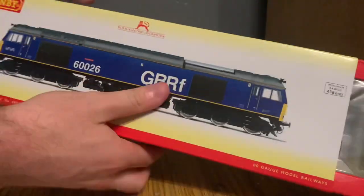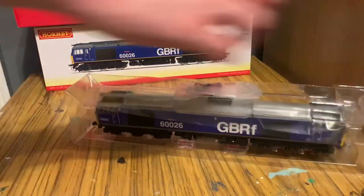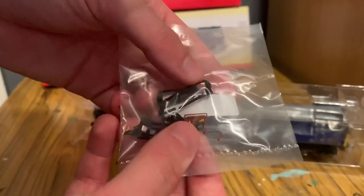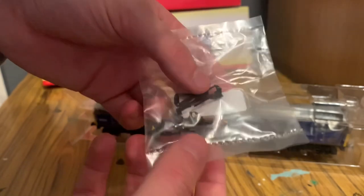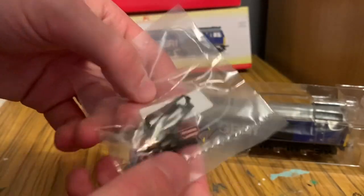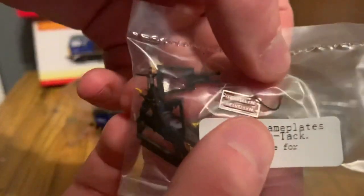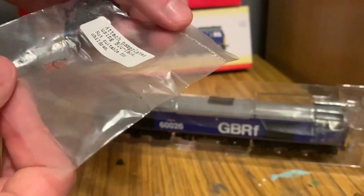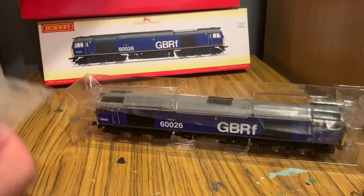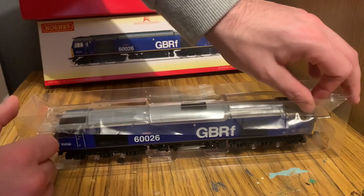We have the detail parts back here. Honestly, I can't tell what some of these are — I can see there are some wires, there are the couplings which for some reason aren't attached again, and then these are plows. You've also got the nameplates which you can attach using blue tack apparently. I'd probably use some sort of modelling glue, though whenever I do use glue it tends to fall off, so I'm not sure what the best option would be.